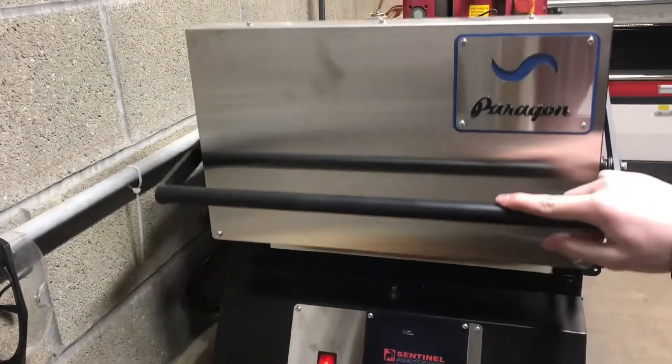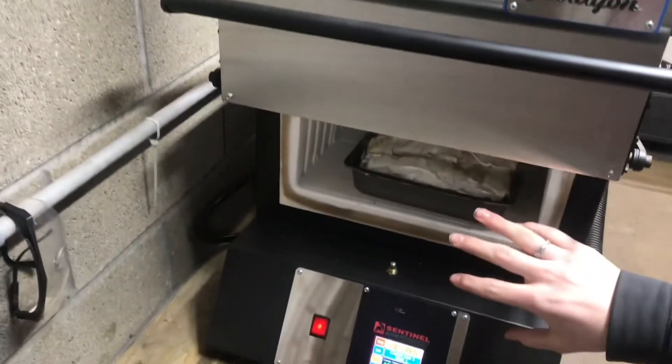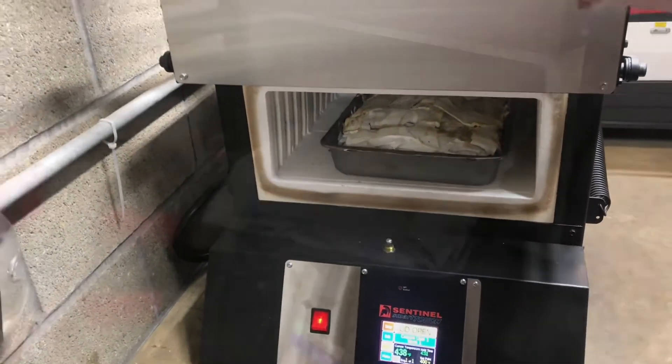At 450 degrees it starts to smoke a little bit, so of course don't breathe the smoke, especially if it's coming from plastics. We're gonna take it back down to 400.